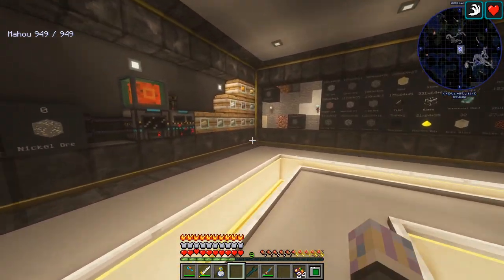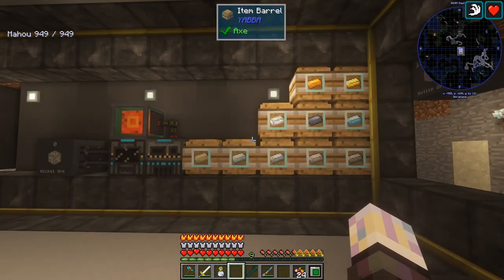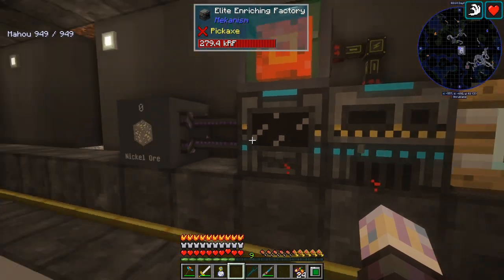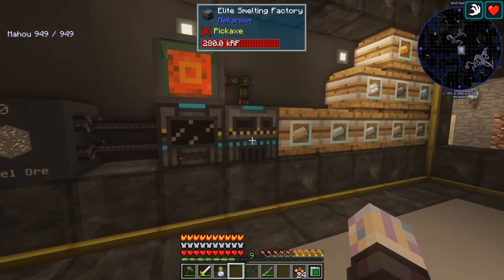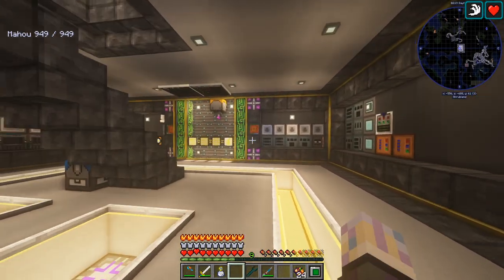Down here, all of our ingots are actually done. I need to get them moved and hooked up to this wall at some point — not too concerned. It's doing the very last of it right now actually. Once it's done this one, it's actually finished, which is really awesome.